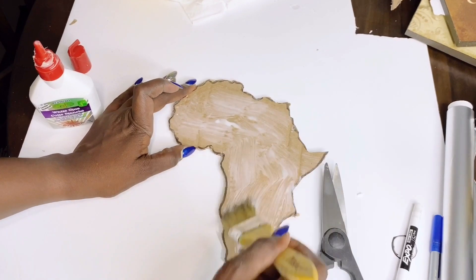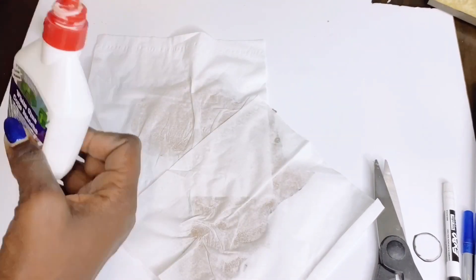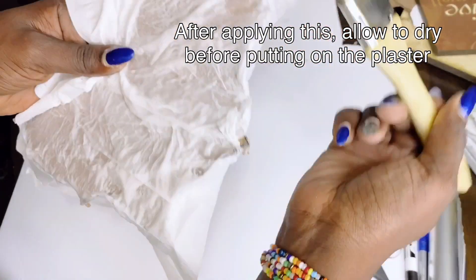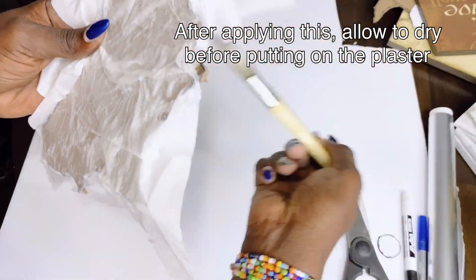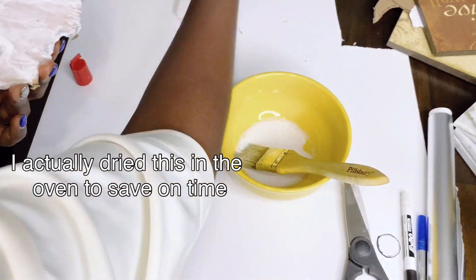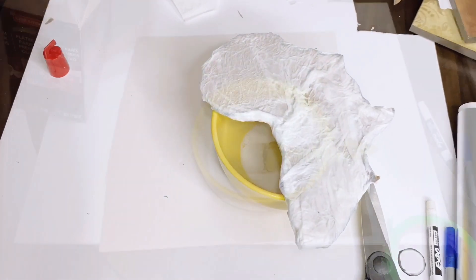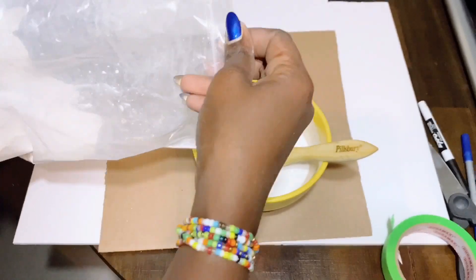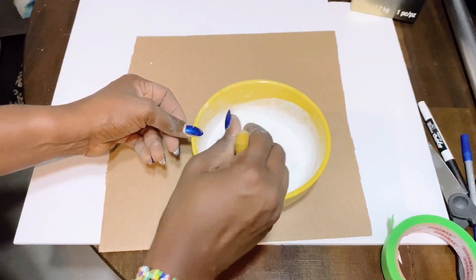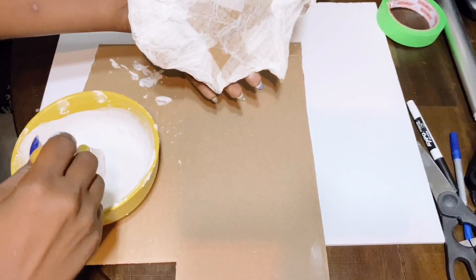I used school glue and tissue paper over the map cutout that I had made, just so the plaster of paris will adhere properly. Once this was dry, I went ahead to mix my plaster of paris with water and a little bit of school glue so it dries up pretty fast, and I went ahead to coat my map cutout with the plaster of paris.